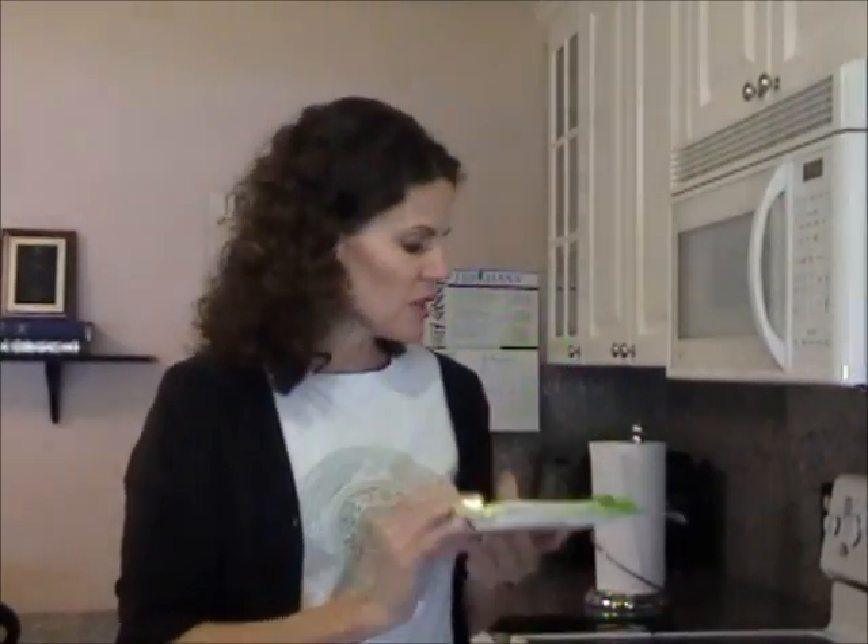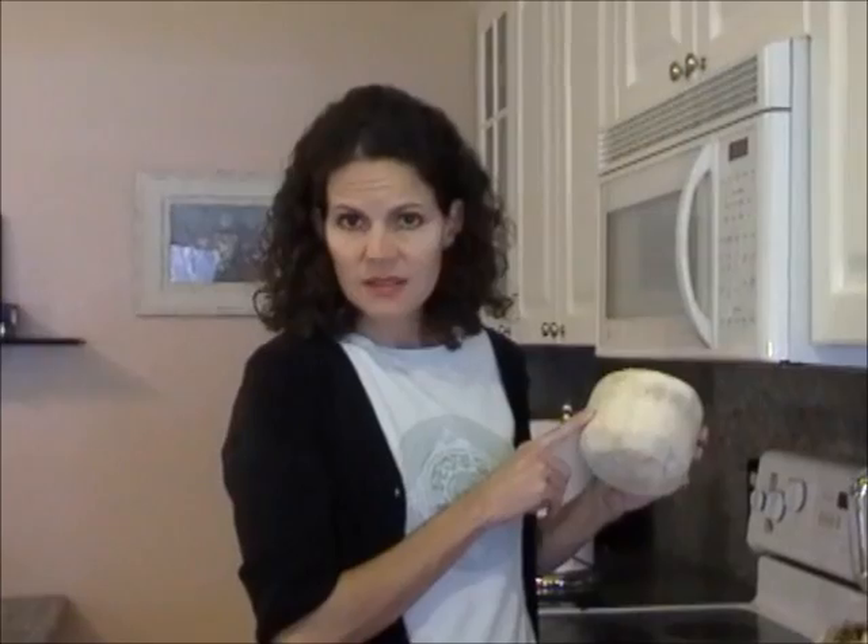Hi everyone, this is Sarah of TheHealthyHomeEconomist.com and I'm back in the kitchen. You'll remember with our last adventure I took you to an Asian supermarket, and one of the things I purchased there was raw shredded coconut meat in the frozen section. I also bought a couple of young coconuts. There weren't any regular mature coconuts, which are hard to find and certainly seasonal. But if you can't find whole mature coconuts, you can get the frozen coconut meat at the Asian supermarket and make your own coconut milk.